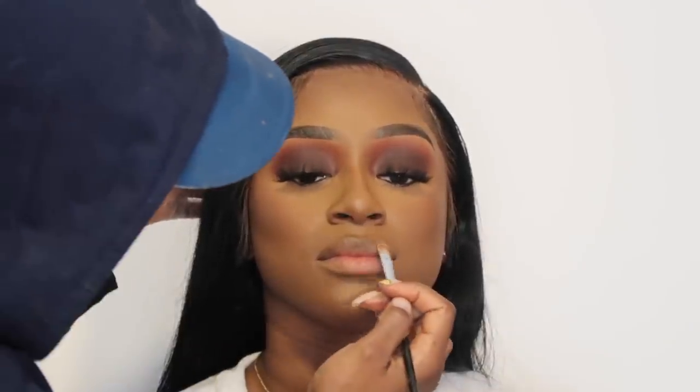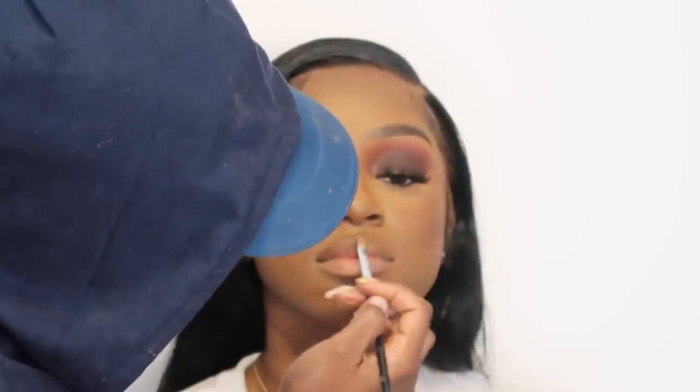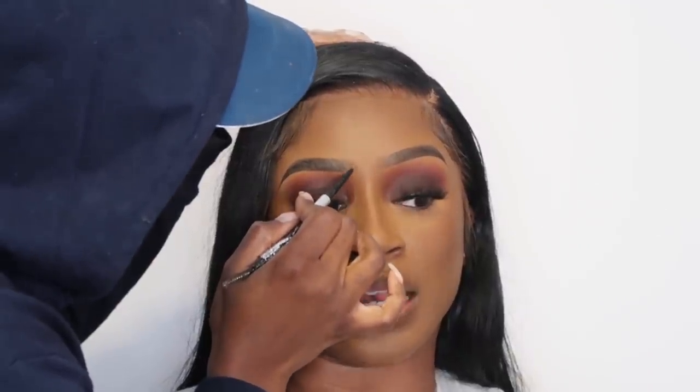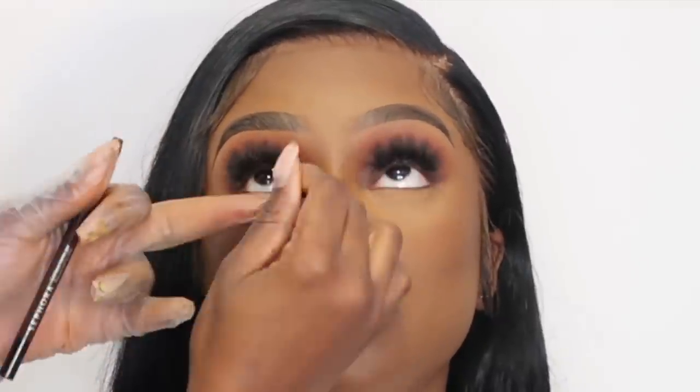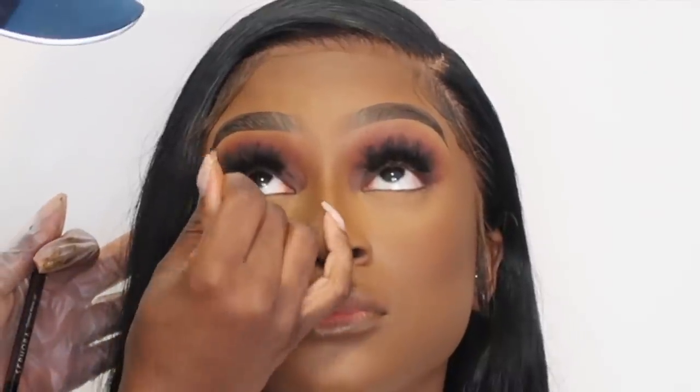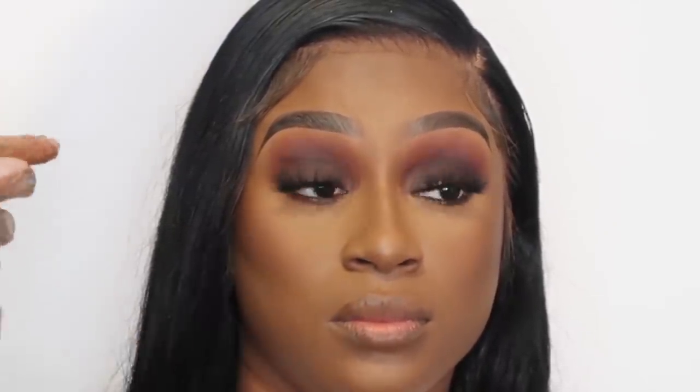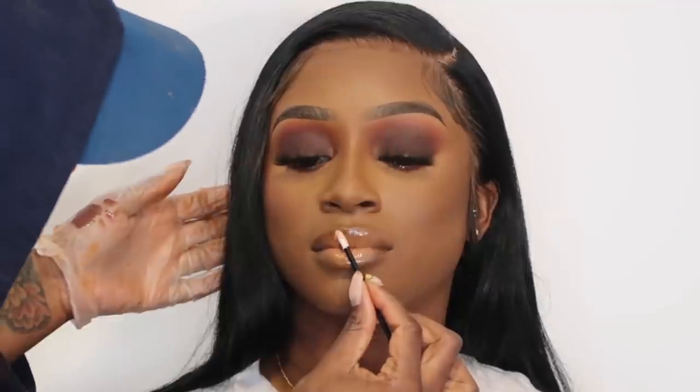Now we're going to line her lips. I'm going in with the Black Opal foundation stick — the same stick I used to contour her. For the original look I used the foundation stick from her eyelids. Then I'm going in with the MAC Pro Longwear Foundation Powder over everything to set it once more — this really gives you that smooth, porcelain, walking-filtered look and it looks great in photographs. The next thing is smoking out her waterline using the Molasses lip liner pencil from Sephora — top notch, you gotta get this in your kit. It's a lip liner but I love it in the waterline. For the original look I used a black liner.